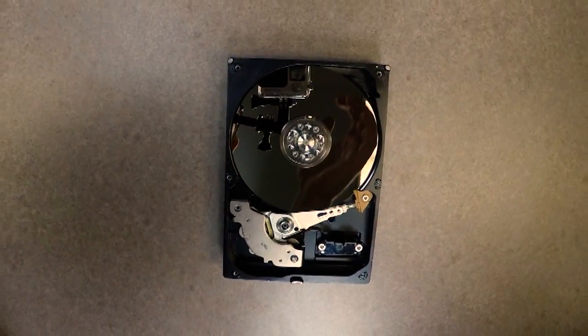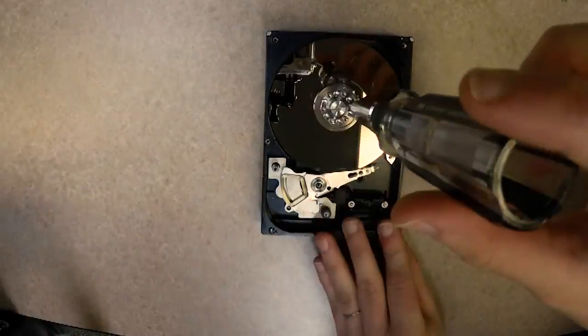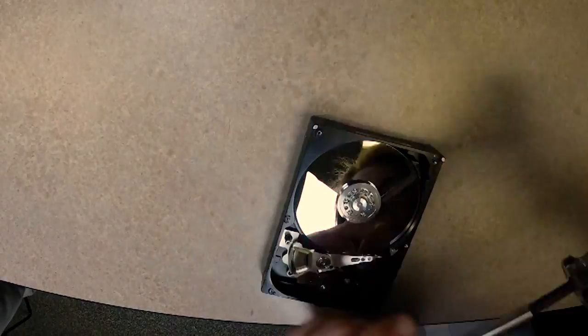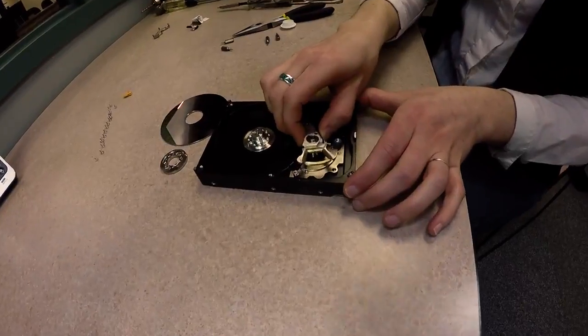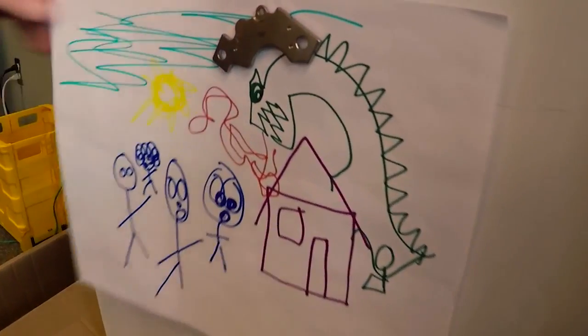Now that we can see the inside of the hard drive, it's time to remove the magnet so as not to hinder our clock movement. This may require removing the hard drive actuator arm. Remove the screws holding the disc in place — careful not to scratch or damage the platter for static reasons. Pull back the actuator arm and lift the disc. Underneath the actuator arm is the magnet. Remove it and save it — you could use it in a number of projects, or to hold up pictures on your fridge.